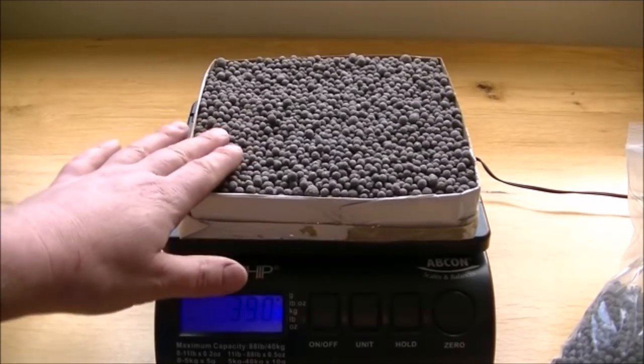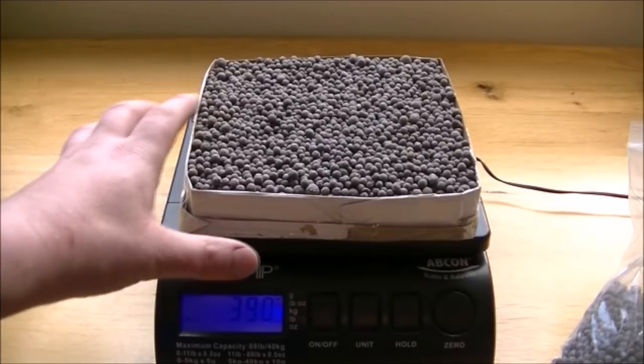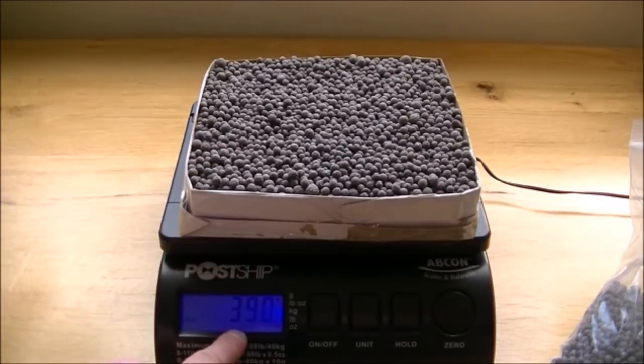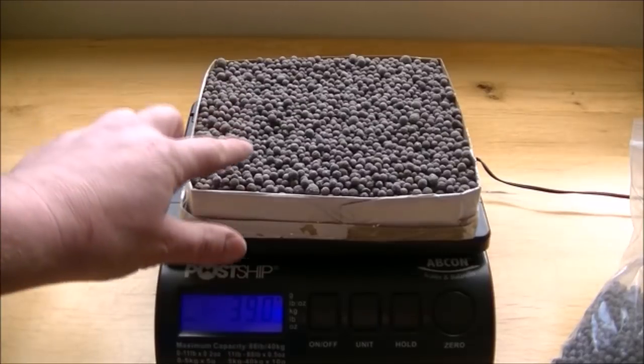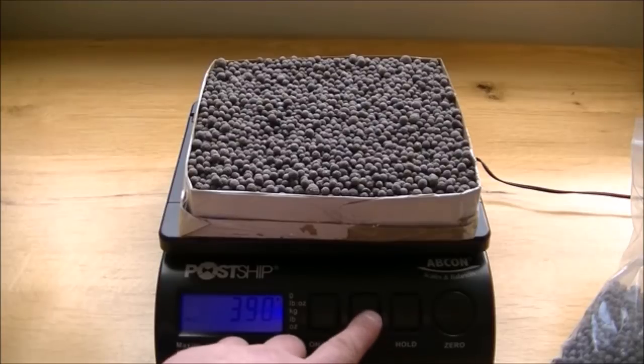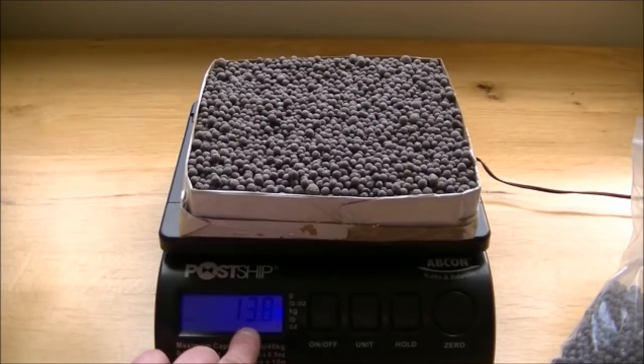That's pretty much it — that represents a clogged foam. That weighs 390 grams, so there's 390 grams of media needed to fill that up. In ounces, that's 13.8 ounces of media.